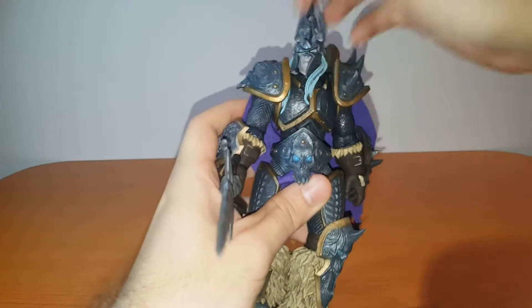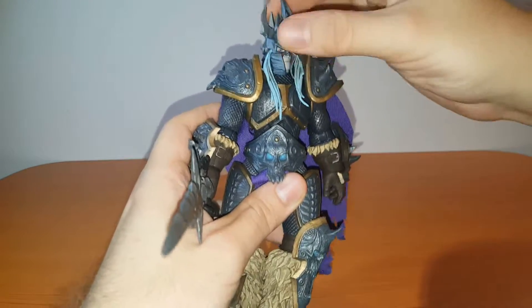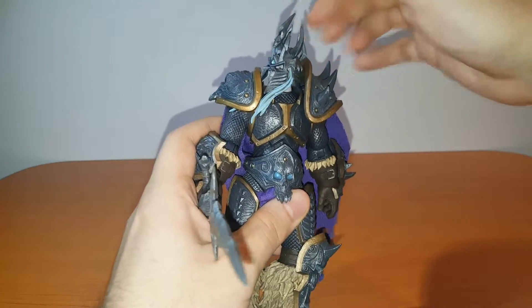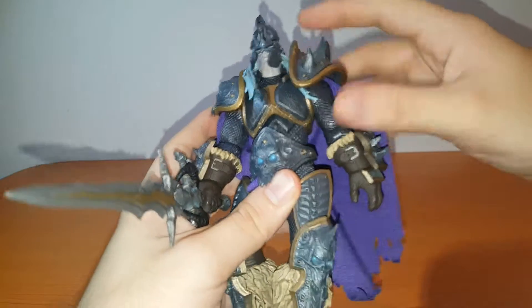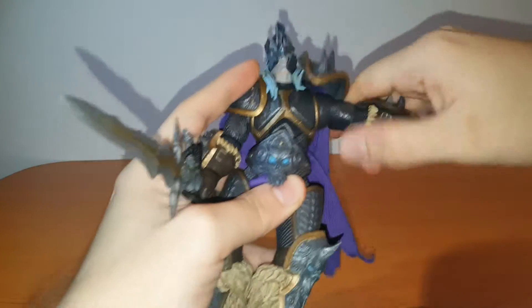Now let's get into articulation. For the head, side to side you get a pretty good range of motion, especially if you tuck his hair underneath the shoulder pads and you still get a natural look. Up and down, pretty good range of motion there as well.